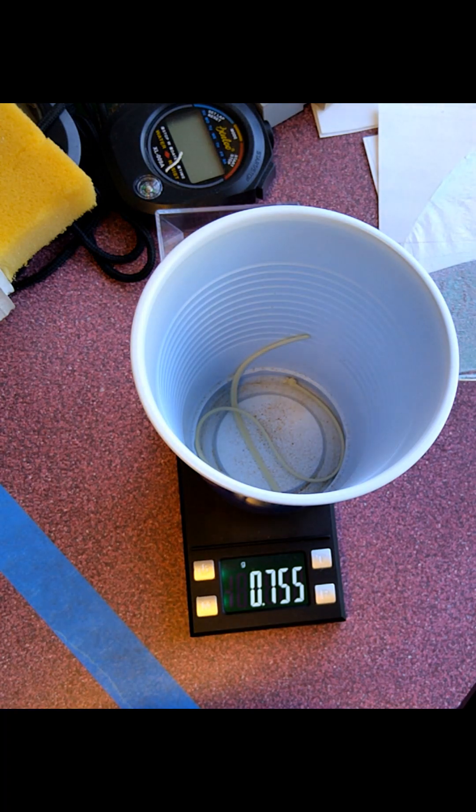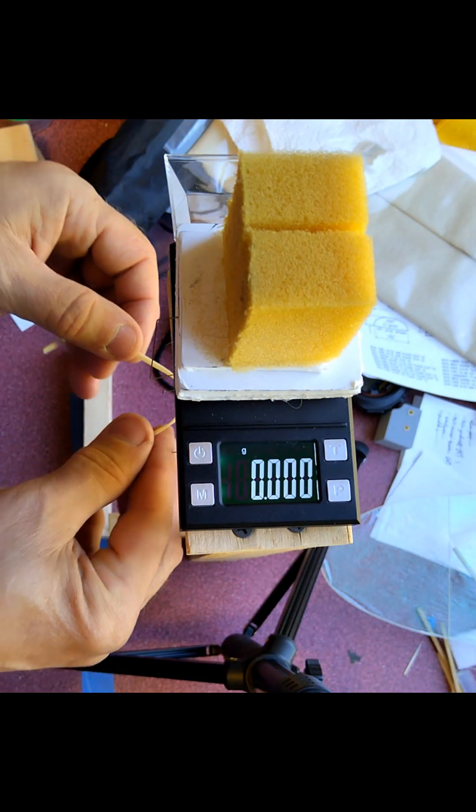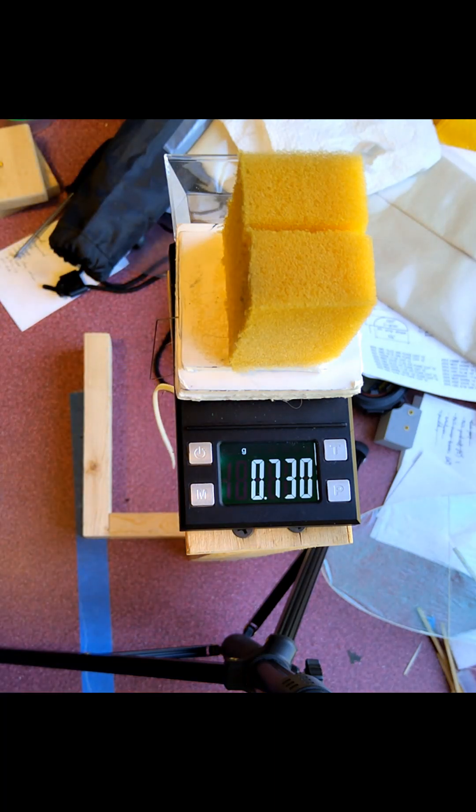I've seen it go up as much as a gram when you do this. This is my approach: a foam block with a wire hook hanging off of it. We put the scale up on a stand, or you could hang it off the edge of the table. Now we take the same piece of rubber and hang it from the hook, and the hook isolates it — and we get 730.